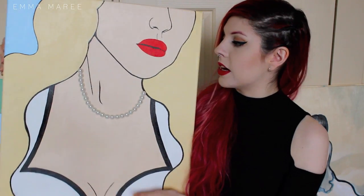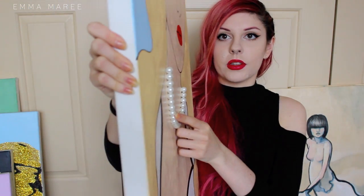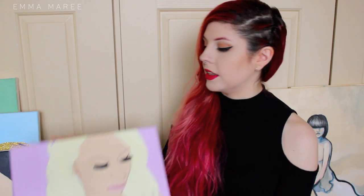And yes, those are fake pearls that I've actually glued onto the canvas. And there's this one.